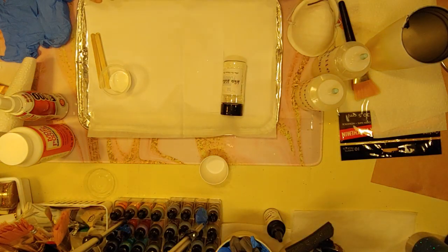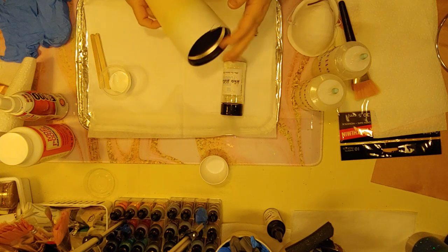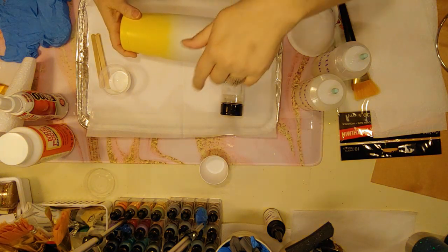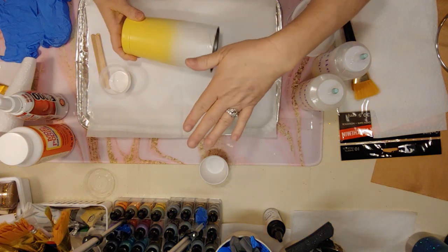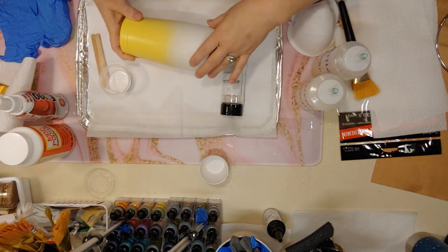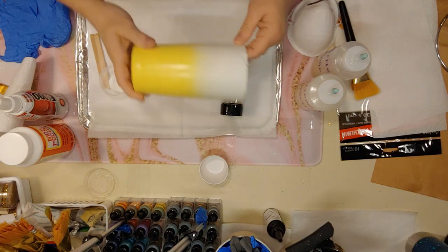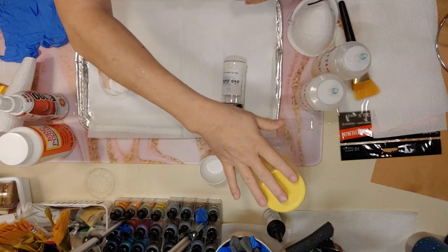Hello everybody, it's Suzy from the Frazzle Flamingo and today I'm going to show you how to glitter a cup from beginning to end using the Crystal Lac products. You're going to need a prepped cup — if you don't know how to prep a cup, stop this video, go to the bottom, watch our tutorial on how to prep a cup, and then come back.